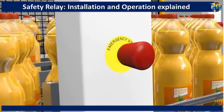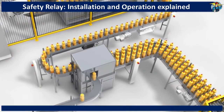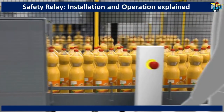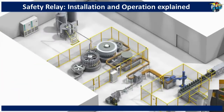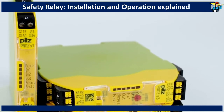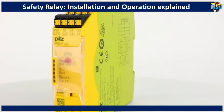Even though the emergency stop is pressed, the contact weld at its normally closed contact points can be held in its closed position, allowing the machine to run continuously. This will create a dangerous situation, risking the life of the operator, and can also cause severe damage to the equipment. Safety relays can effectively isolate quite dangerous machines when a working contact or relay is faulty.